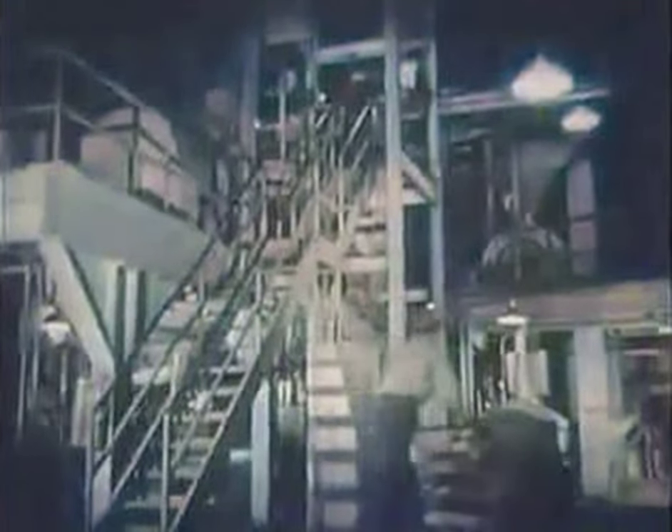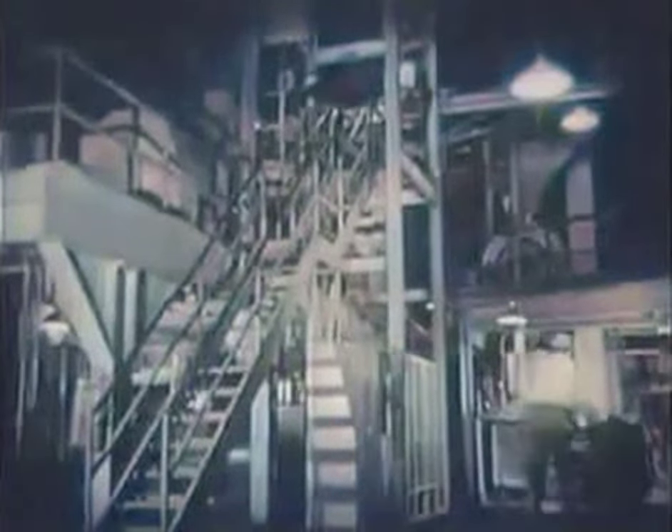But before going to the actual pressing of records, I was shown the mixing of the materials that go into the disc you hear at home — ingredients gathered from the farthest corners of the earth. The materials are processed in one of the largest and most intricate machines I have ever seen: the Banbury mixer.